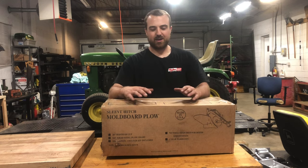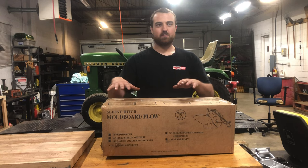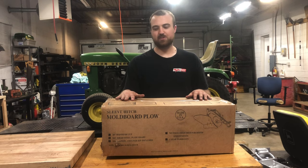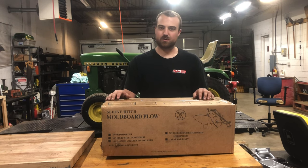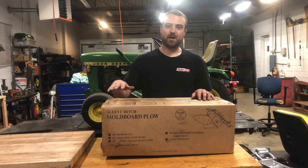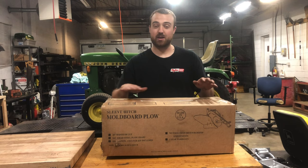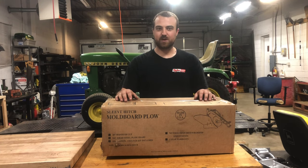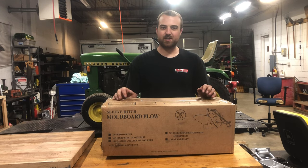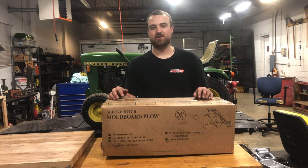Some say this is expensive, and I'm not disagreeing with the fact that this is going to be more money up front for a sleeve hitch plow. You can probably go get a used one — they're all over the place. However, if you go buy a used one and then buy a brand new moldboard, new hardware, paint it or get it powder coated, add in your time and labor — you might as well just go buy one of these brand new out of the box and Brinley will ship it right to your door.